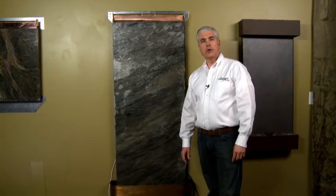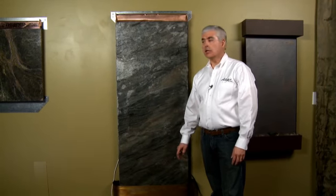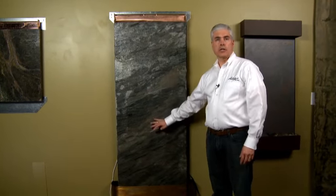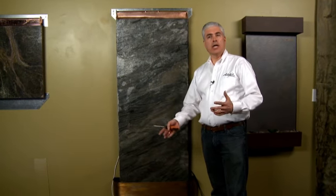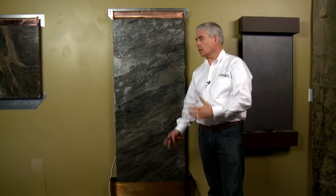A third area where you might be experiencing some splashing is on the water feature surface itself. Adagio sells a number of different water features from marble to glass and mirror to slate. Some stones have a little bit more of a rough texture, like slate.